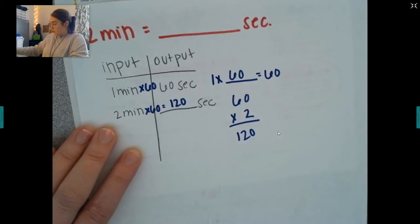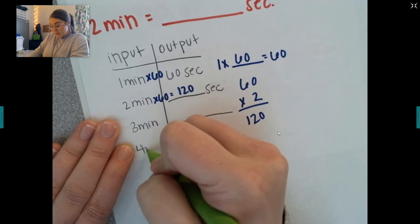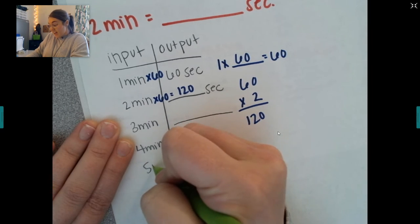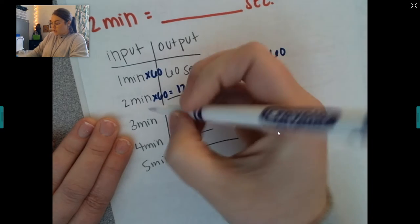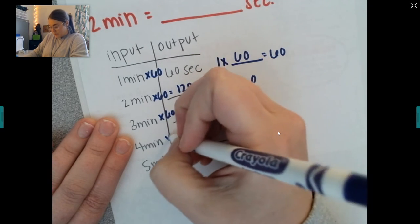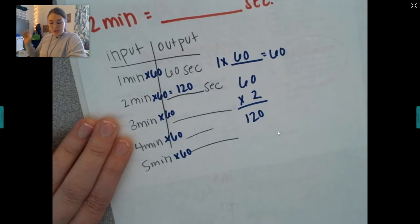You could even go to three minutes, four minutes, five, six, seven, eight — as high as you want. All you have to do is continue to multiply by 60, because that is our rule in the input-output table.